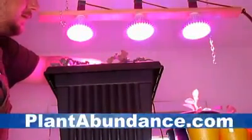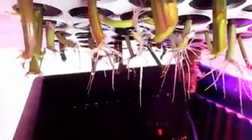Hey there, how's it going everybody? Dan here with plantabundance.com, just want to give you all a progress report as to the aeroponics cloning machine and how things are going. You can see we got tremendous root development on this batch of cuttings, but I want to share with you a little background on the first batch I did.